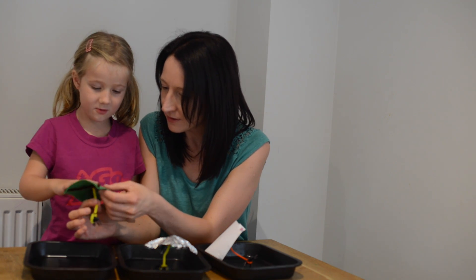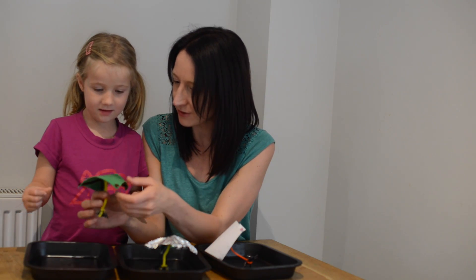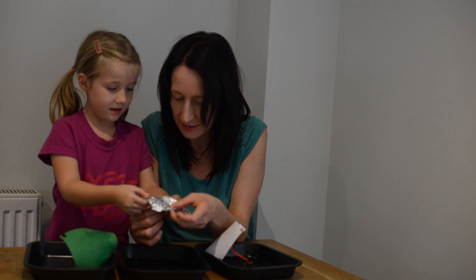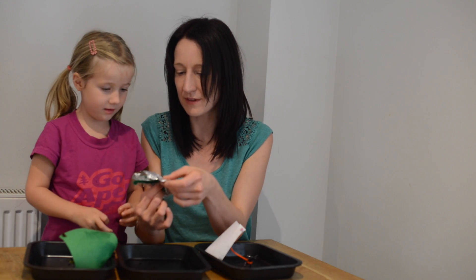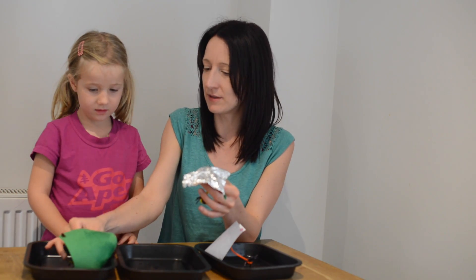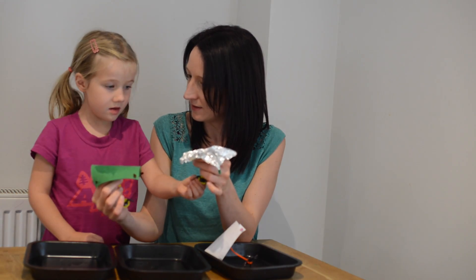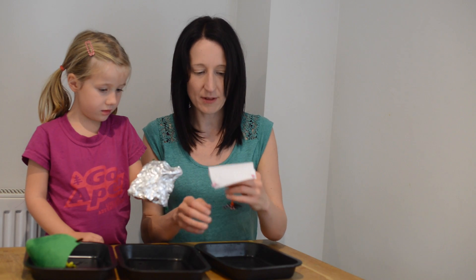Now we're going to have a look. What has happened to the felt? It feels wet. Does it feel wet on the inside? No. So has it kept Incy Wincy dry? Yes it has. Let's try the foil - what do you notice about the water on here? It's squishy. We can see the water on this one. If we shake it, the water comes off. What happens if we shake the felt one - does the water come off?